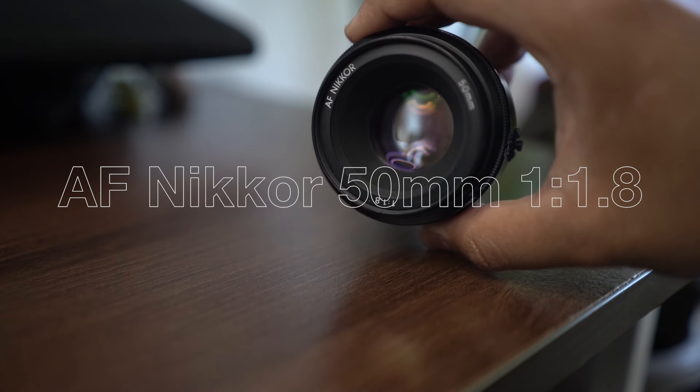Yo, what's up everyone, my name is Pradeep and welcome to the channel. In today's video we are going to talk about the Nikkor 50mm f1.8 lens.